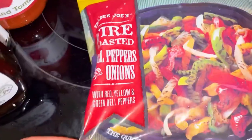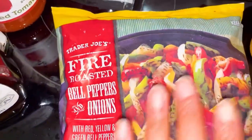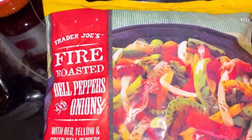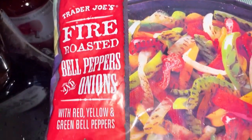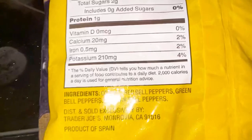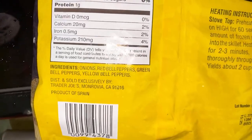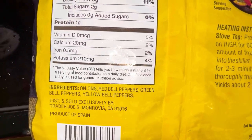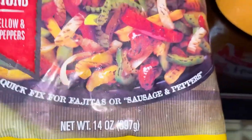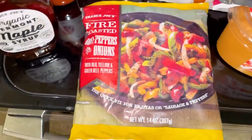I haven't had this in a long time. If you've never had these before, they were out for a little while — I got them today. These are the fire roasted bell peppers and onions. They seem like they have oil on them but they do not. The green peppers actually bother my stomach so I take them out, but these are good — a quick fix. If you want something really fast, you just throw them in the pan, heat them up, and they're good.